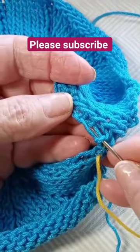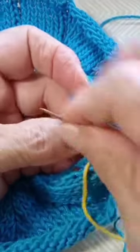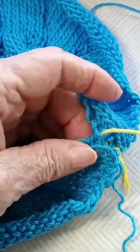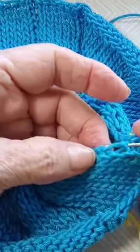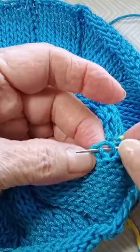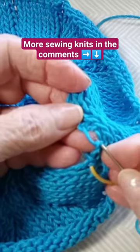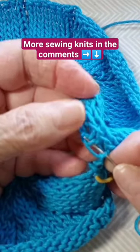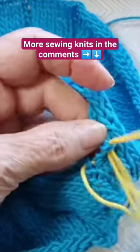Skip one and go into the next stitch. On this side, go into where you took off, skip one, and go into the next stitch. Continue the same pattern on each side, going all the way up until you end at the crown.